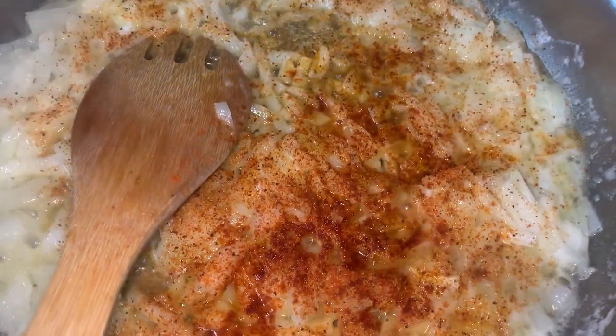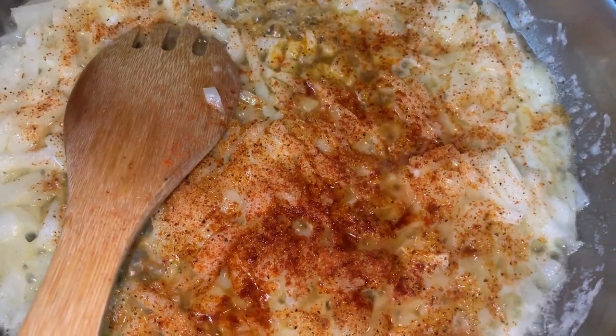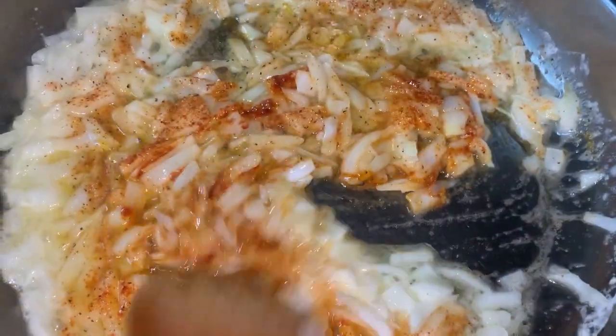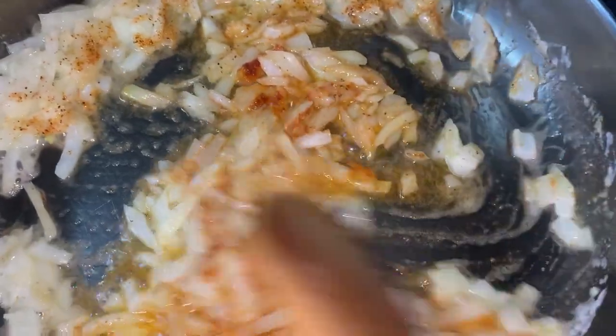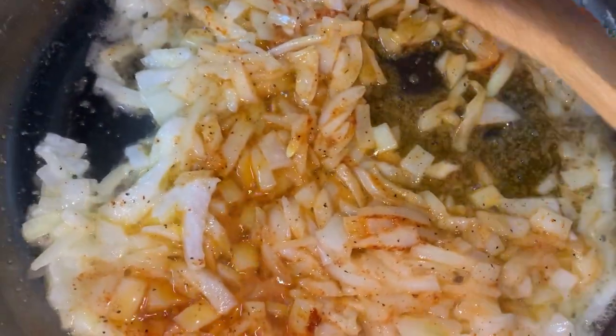All right y'all, so I did add some cajun seasoning to my onions and I also added some cayenne pepper. Y'all know I like my stuff nice and seasoned. You could just do salt and pepper if you want to, but we like that good old spice.